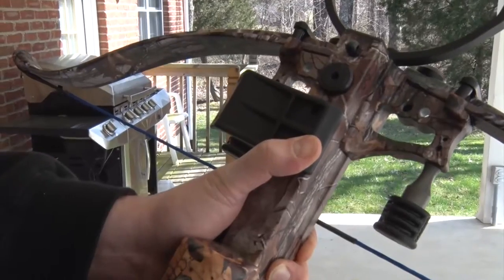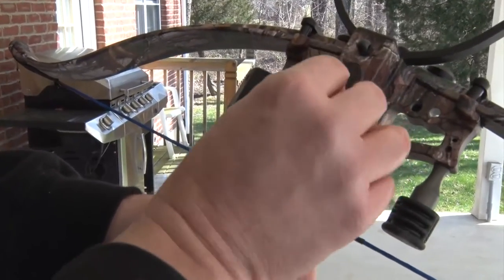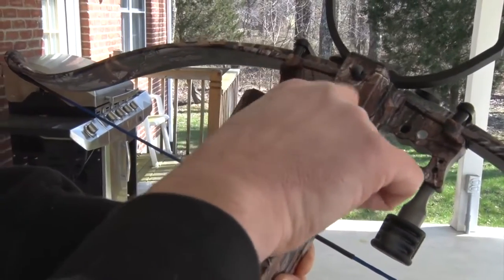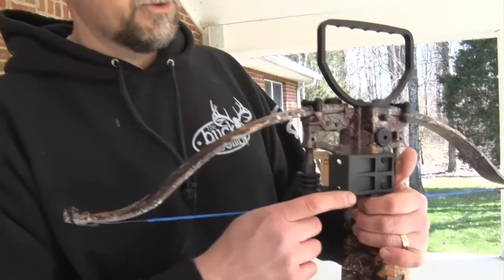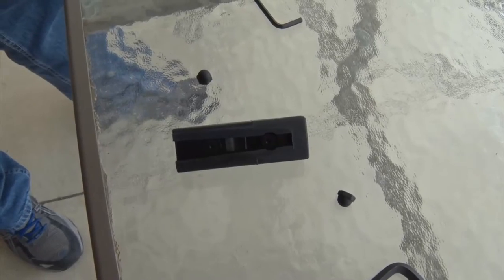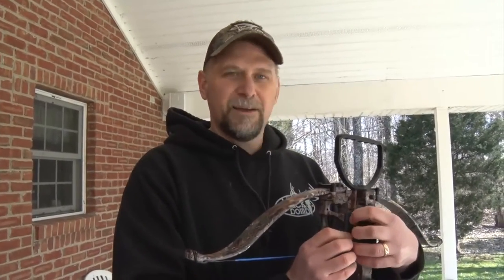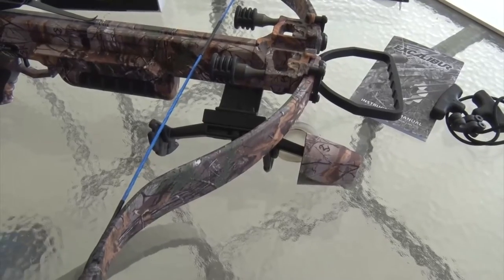Next, we're going to attach our quiver mount — take our screws, drop them in, and tighten them down. With the screws tightened up on the quiver mount, we take our quiver bracket, put it on just like that, put a couple of acorn nuts on the back of that, and the quiver is all set and ready to go.